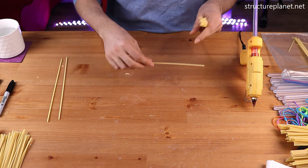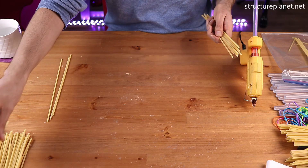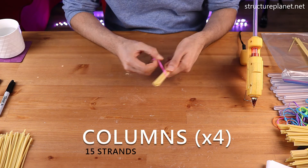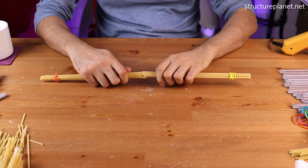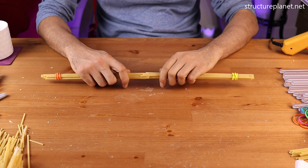Hello everyone. As we know, spaghetti strands cannot hold much of a load individually, so in this video I will make a vertical structure using spaghetti and glue that can resist compressive and lateral loads. This structure will have four corner columns that will be connected together with a series of beams and braces.